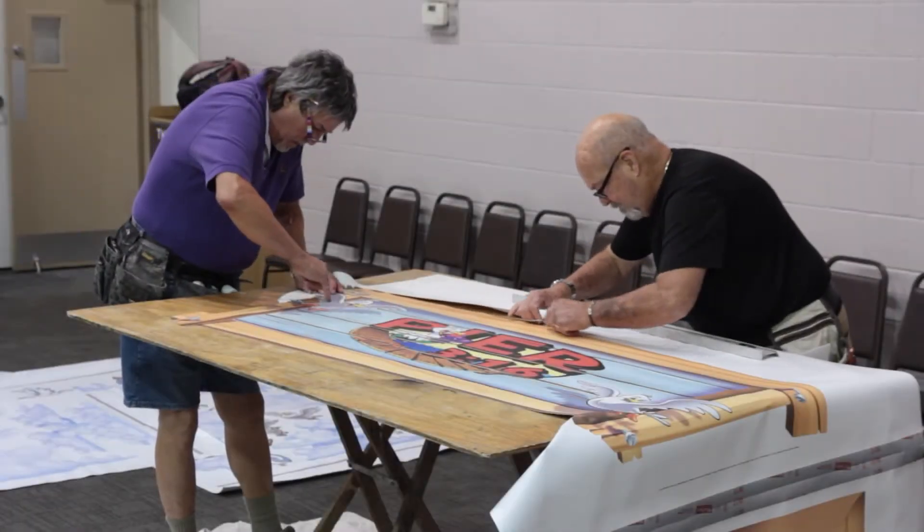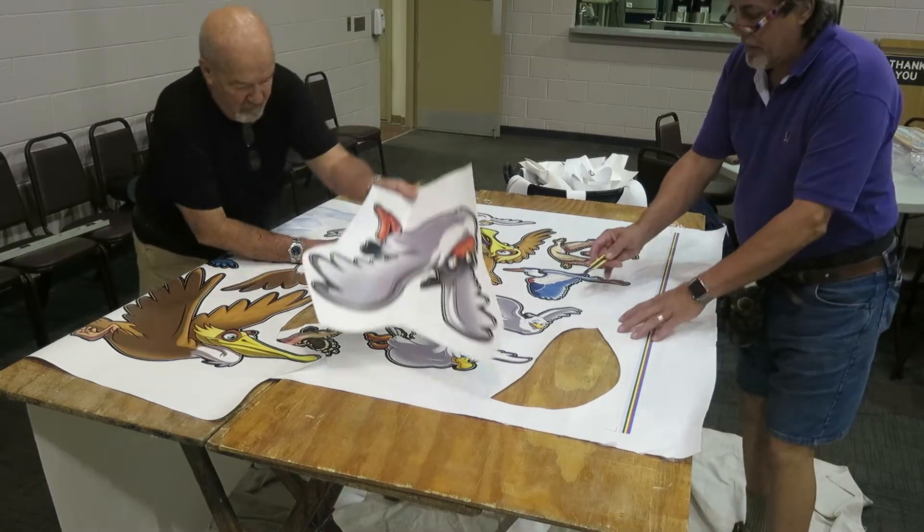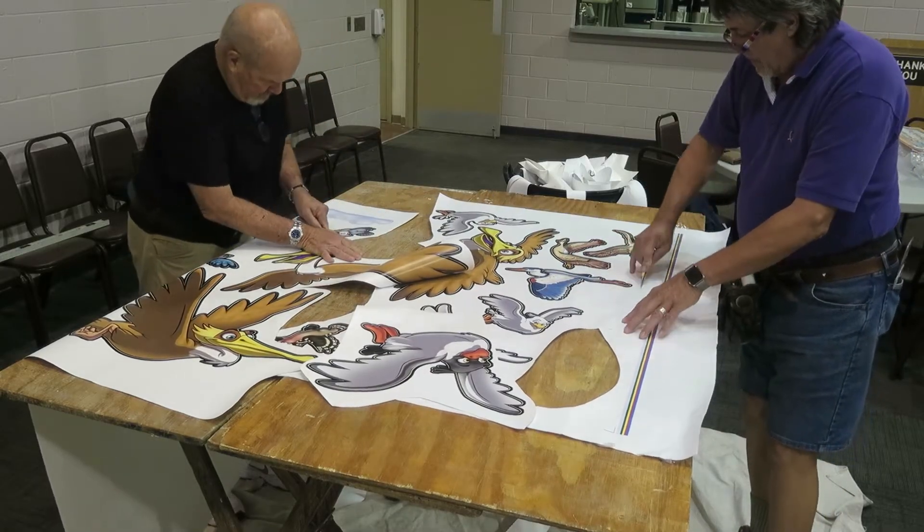The next step is to trim the printed output down to size. Sometimes there are individual peel and stick appliques that will be installed by the client as well.